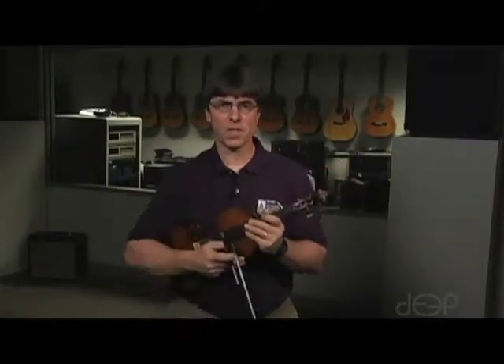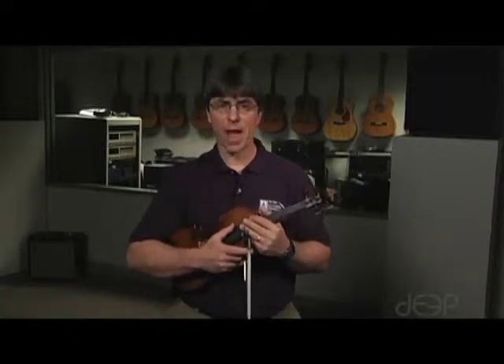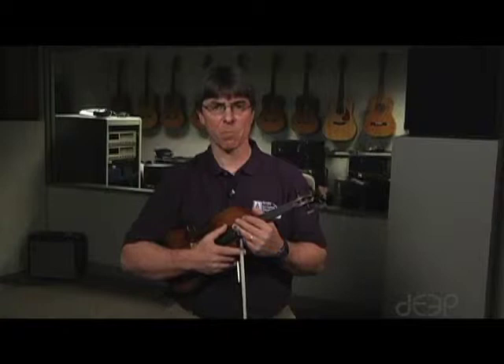This finger pattern is the same for the A-flat, A, B-flat, B, C, and C-sharp major scales.